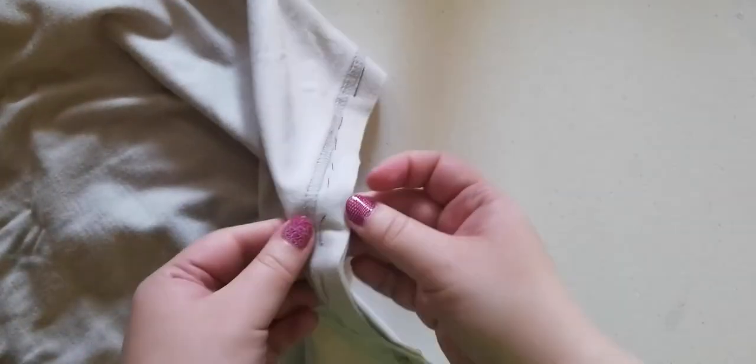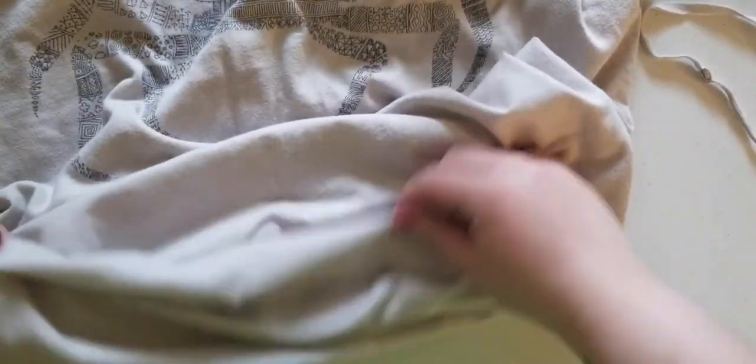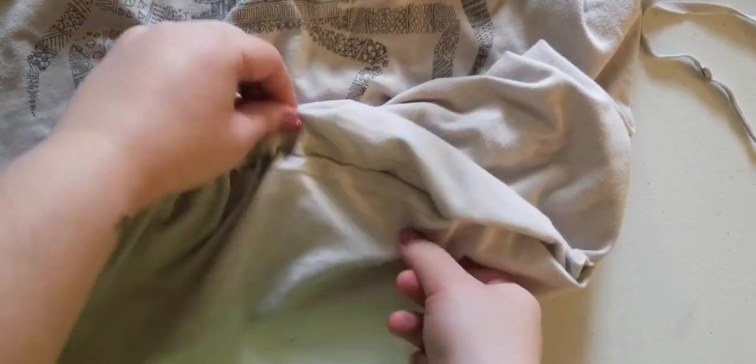Once you have all of your stitches done, you'll notice there's a lot of extra fabric, which will be on the inside of your bag. You want to cut this extra fabric off. Then we can turn it inside out again to see our final product. Ta-da! You can see I have a nice seam on the bottom here to hold all my stuff in.